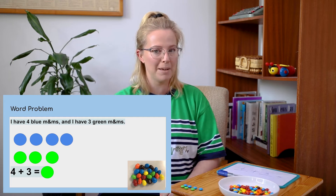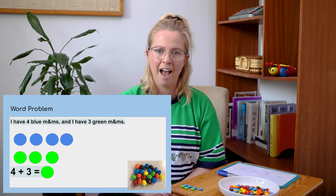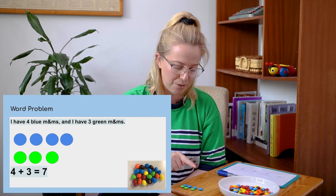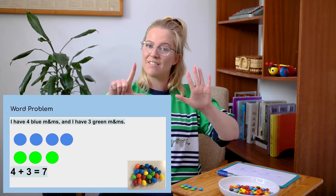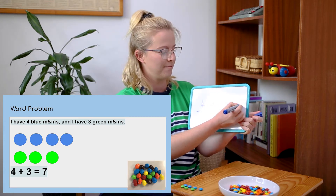To do that I'm going to count all the M&Ms together. Can you count with me? One, two, three, four, five, six, seven. Fantastic — seven M&Ms all together! Let's double check that: one, two, three, four, five, six, seven. Seven M&Ms all together. So I can write that at the end of my equation.